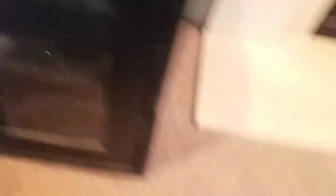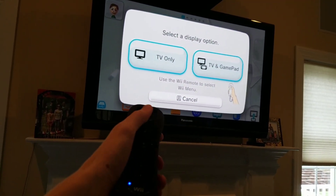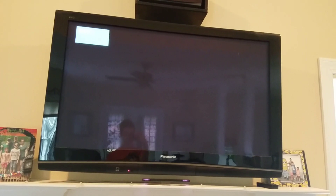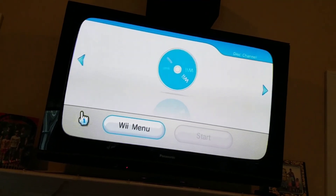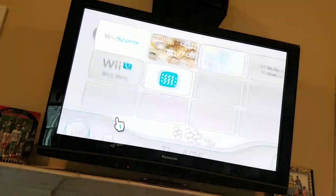Next up, I have Wii Sports. Yes, this is my custom case — I don't have the actual case, I found this at a GameStop. So let's put that in and I'll switch screens. I'll grab my Wii Remote. I'm doing TV only. So let's see if we get to anything. It goes to a different HDMI. It glitched out a bit, it's focusing. So we're at the Wii menu, it's reading. And as you can see, Wii Sports works on the Wii U, since it's backwards compatible.